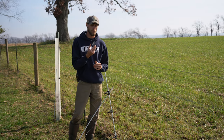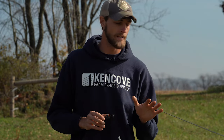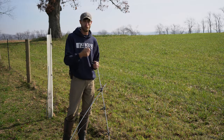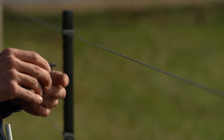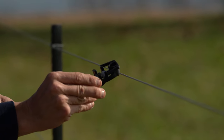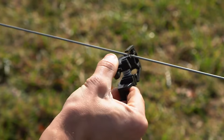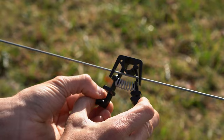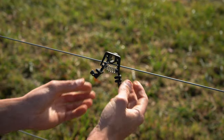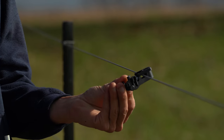The other way to use a release hook, instead of attaching it to a post, is by letting it free float on an existing high tensile line. If you're using this on a hot strand, use your remote or go back to the energizer and turn it off so you're not getting shocked. Compress the springs, feed the wire right through the slot, then turn it horizontal. Pull the other arm open and now it's free hanging on the fence — you can do the same wrapping pattern with your twine like we did on the post.